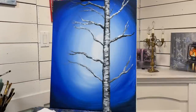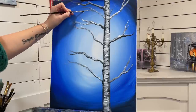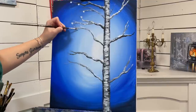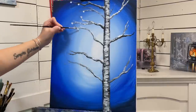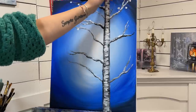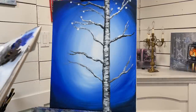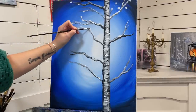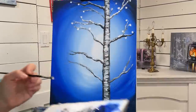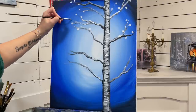I'm going to add some little twinkling lights on this tree. With a clean brush, I'm going to take some white and just start gently pushing little round shapes — using less pressure for some smaller ones.